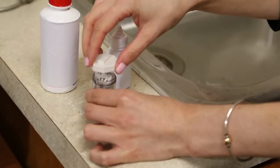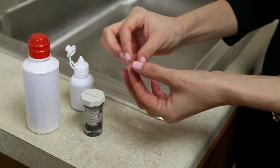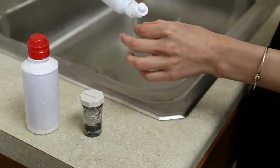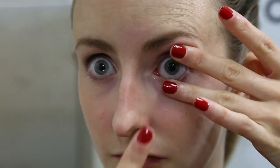For inserting the contact lens, take the lens out of its case. Make sure the lens is cleaned and rinsed. Look down and grab the top lid at the lash line. Look up and grab the bottom lid at the lash line. Look straight ahead and bring the lens to the center colored portion of your eye.